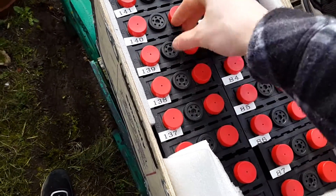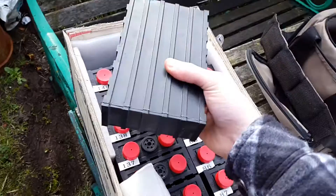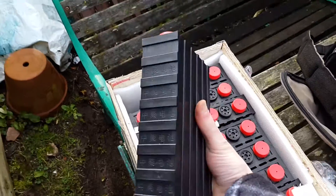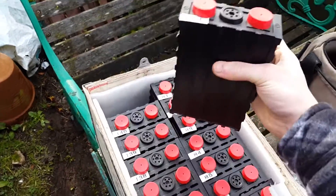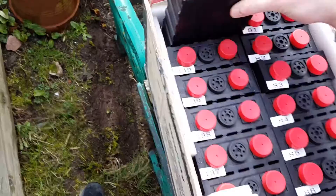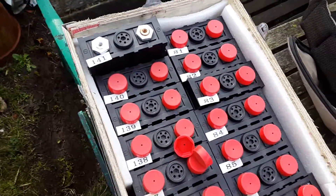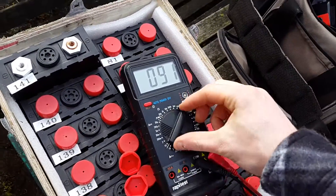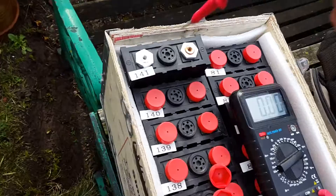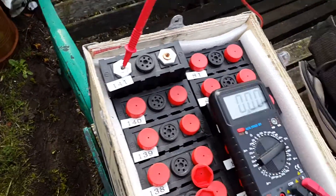All we need to do is just read the voltage of each one. If it's much below 3 then you're probably as well rejecting them because they're maybe damaged — not physically damaged obviously, but there's maybe a fault somewhere. I set my multimeter up to the 20 volt range, just put the probes on, and got 3.26 which is an acceptable voltage.